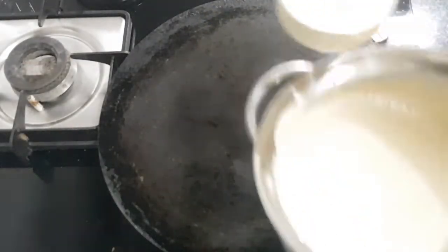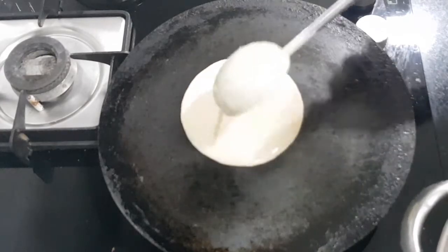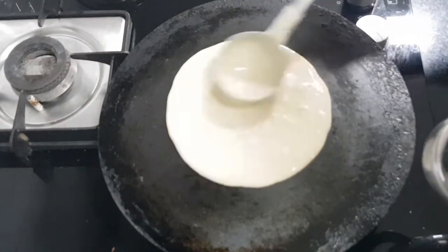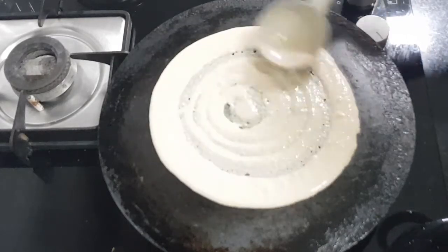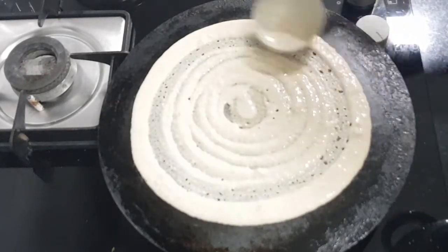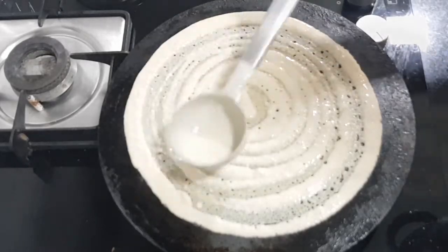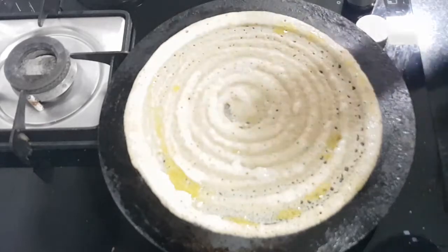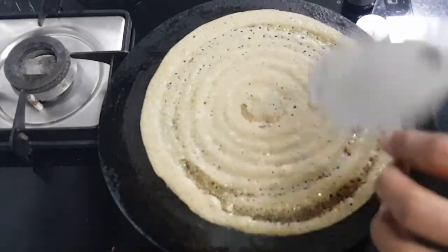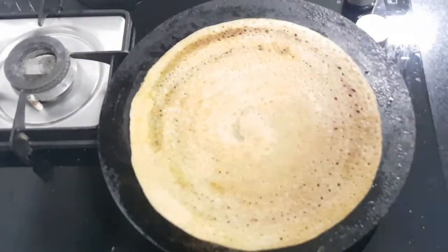Now let's make the dosa. Add the batter to the pan and start spreading it around to make a round and thin dosa. Add 1 teaspoon of ghee or oil and cook it for 10 seconds, then flip it and cook for 10 more seconds.